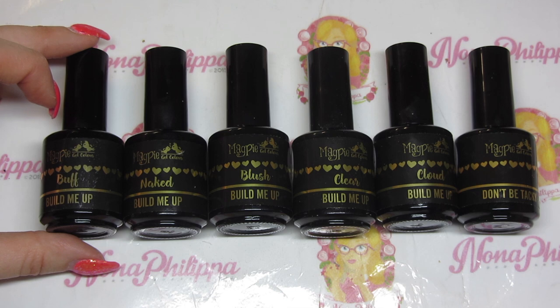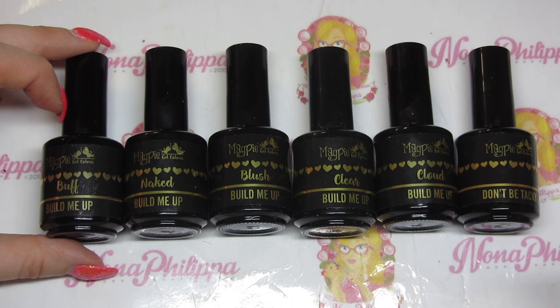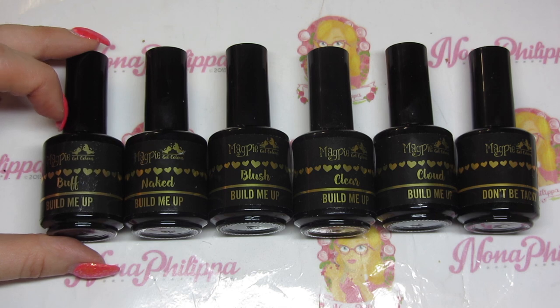I might also do another video using the other nails on Regina Phalange for more demos, but I didn't want this video to get too long. Thanks to Magpie for sending me these — they're all available on the website now including the Magpie forms, and I'll leave links down below. I hope this video was informative for all you Magpie users. Please don't forget to like and subscribe, and I'll see you again soon. Bye!